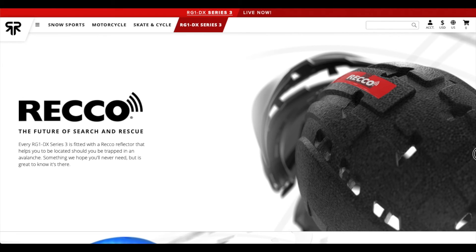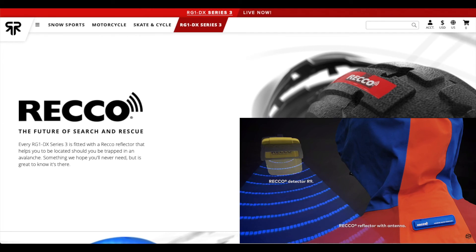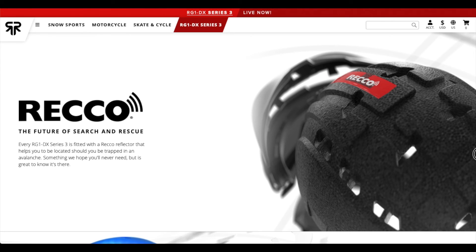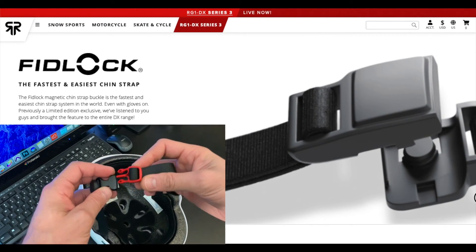They also have a Reco reflector built in. If you're using this in the snow and you're ever caught buried in an avalanche or stuck in general, it makes it a lot easier for rescuers to find you. The Reco detector sends out a signal and the reflector on the helmet bounces it back, essentially pinpointing your location, so if you ever find yourself in a pinch this is going to be very helpful.